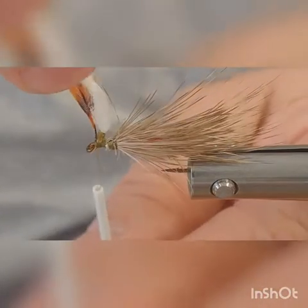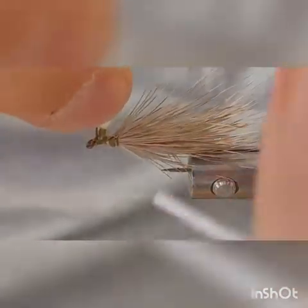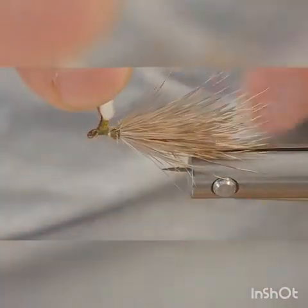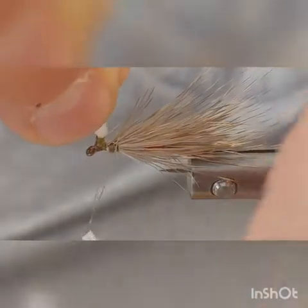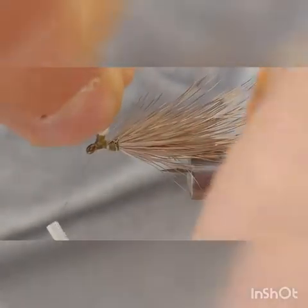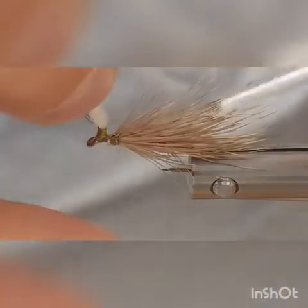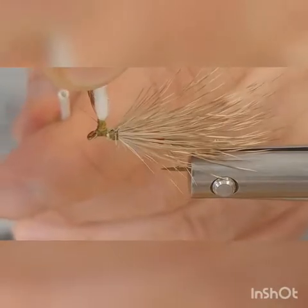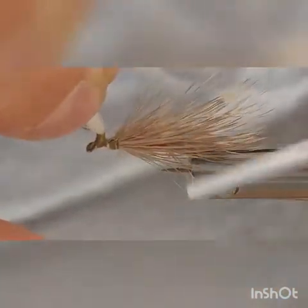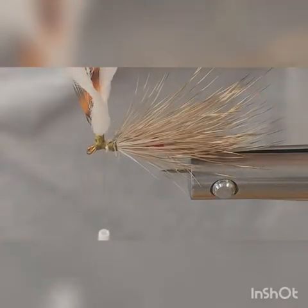Reach over and grab your post and get the feathers back out of your way — they're going to be a problem if you don't. Come over to the backside and start wrapping up and around. What you're trying to do is capture your feather and the para post on that thread dam you built. Work it up the post till you get to the top, then start working back down — that secures your feather to the post. Now you've got your post sticking up.